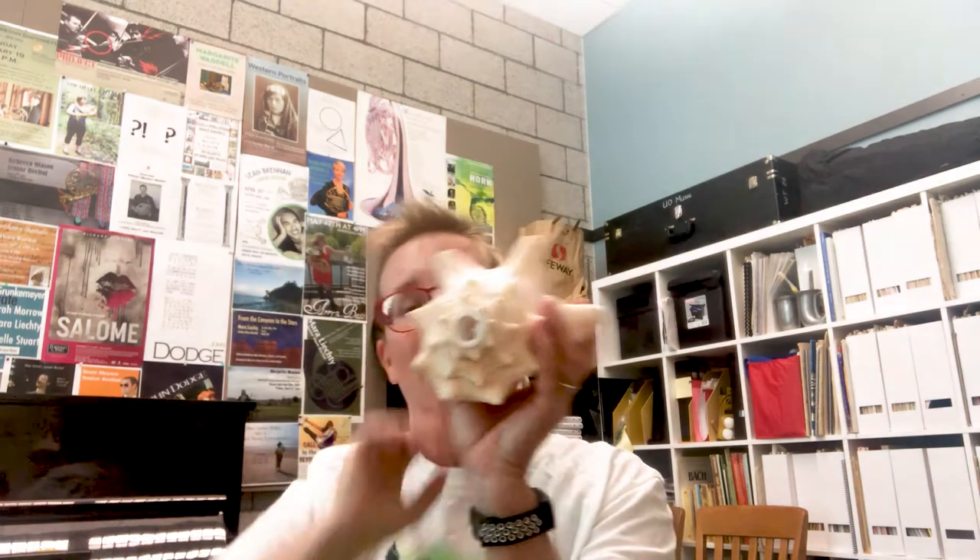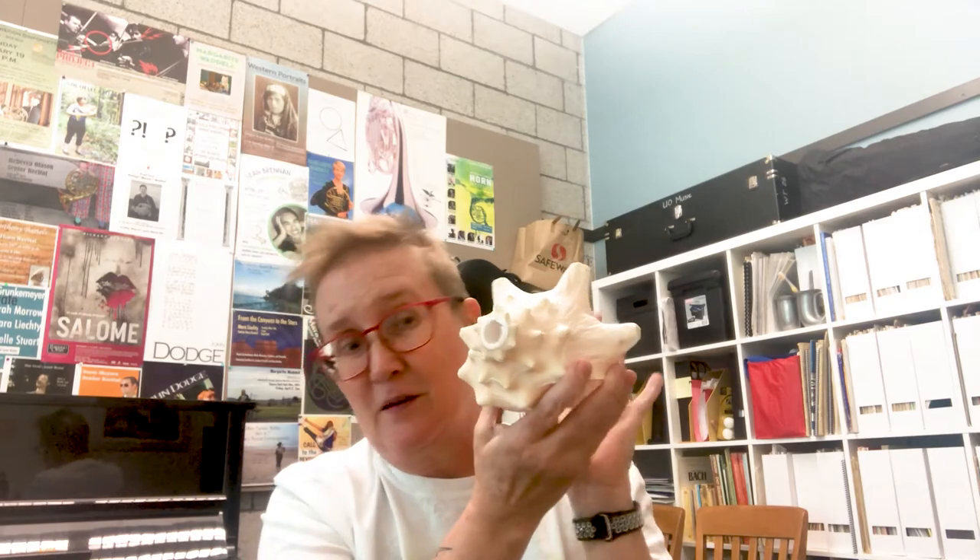Here's another fun toy that I have in my office. This is a conch shell and the end has been shaved off. Brass players play conch shells — sometimes composers write for us to play these in classical pieces, and conch shells are used a lot in jazz as well. Basically, you can stick your hand inside the conch and that'll manipulate the pitch a little bit.